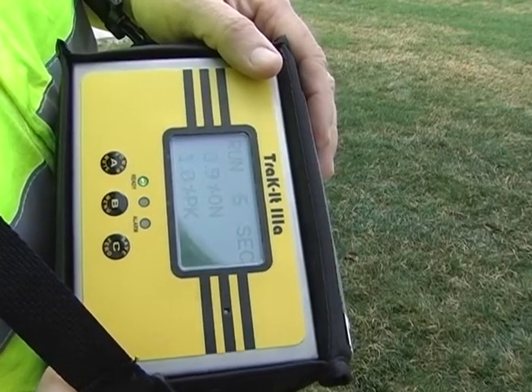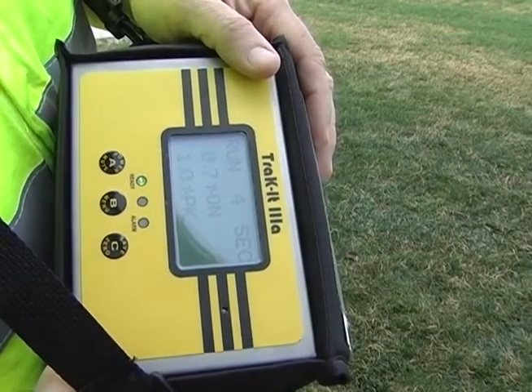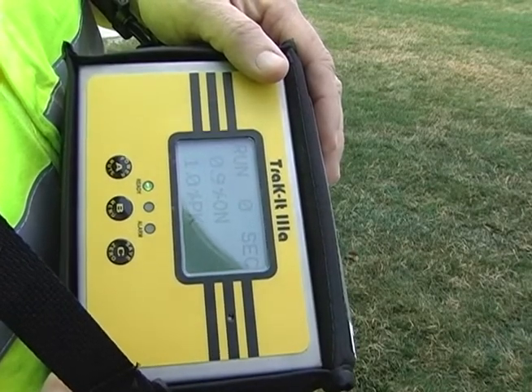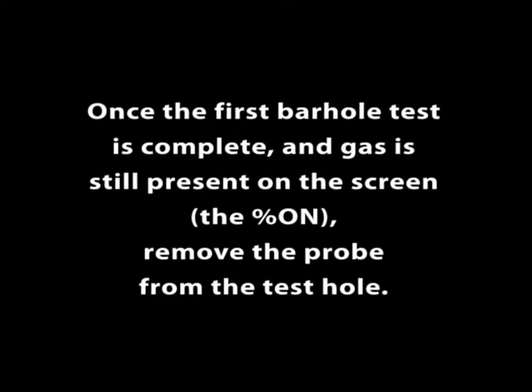The countdown timer is set for 15 seconds to provide consistent sampling for each bar hole test. All readings are in percent volume. Once the first bar hole test is complete and gas is still present on screen, remove the probe from the test hole.